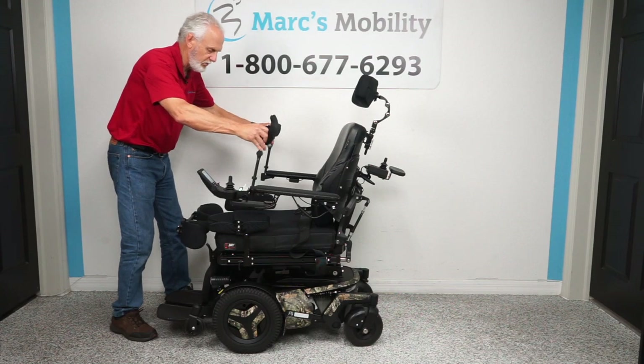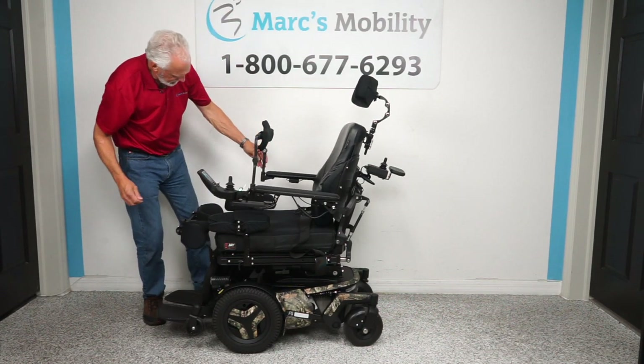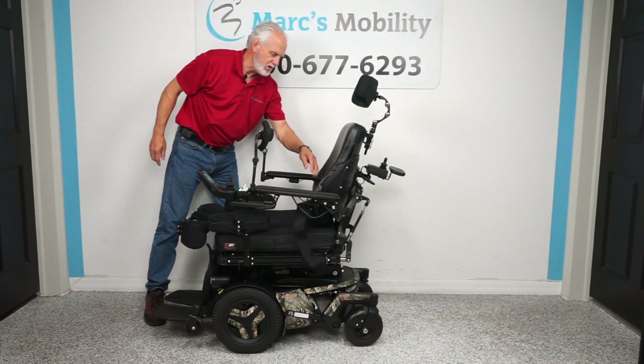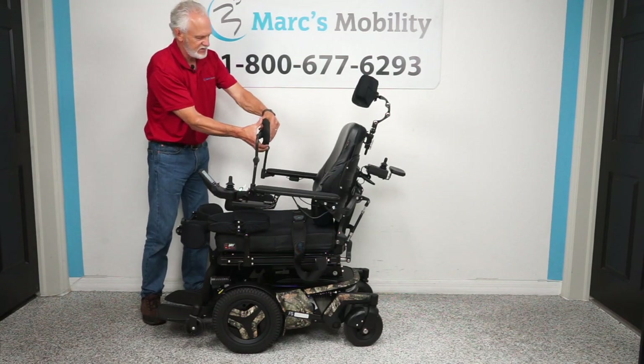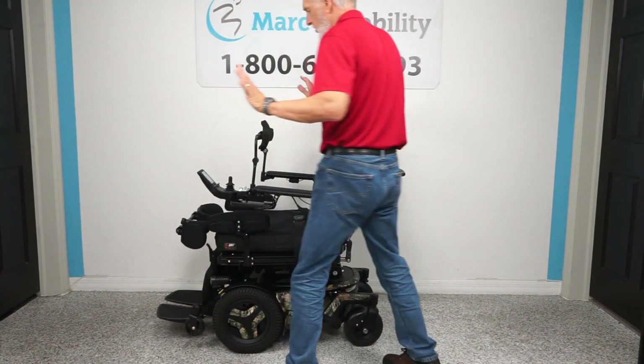The next thing you're going to want is this chest guard. If you're not using the other attachment, you definitely need this one. It's adjustable — you can set it to any position you want. So once you have the knee brace and the chest guard on, you're ready to use the standing feature.